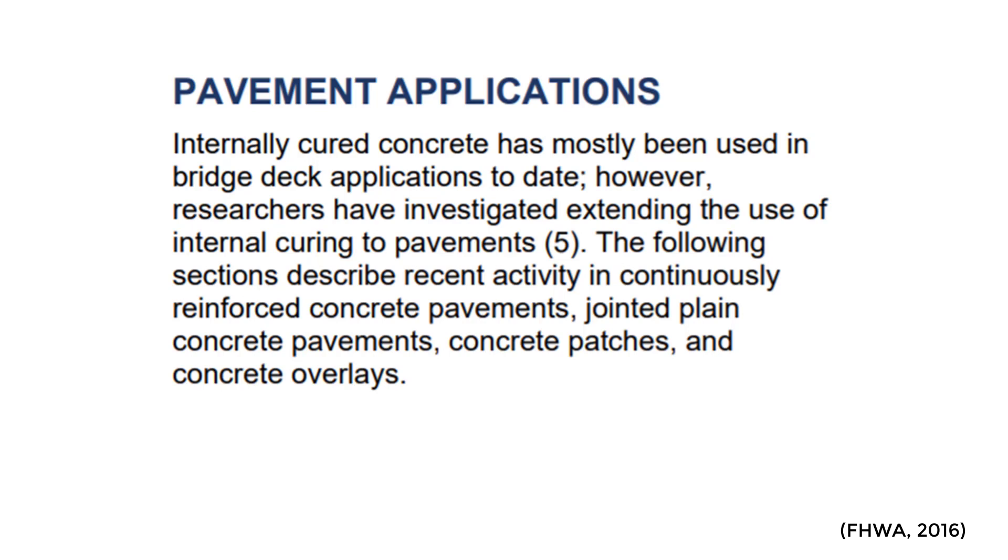The paper then goes into pavement applications. Internally cured concrete has mostly been used for bridge decks, but it is starting to be used on things like continuously reinforced concrete pavement, jointed concrete pavement, and for patching and full depth panel repair.